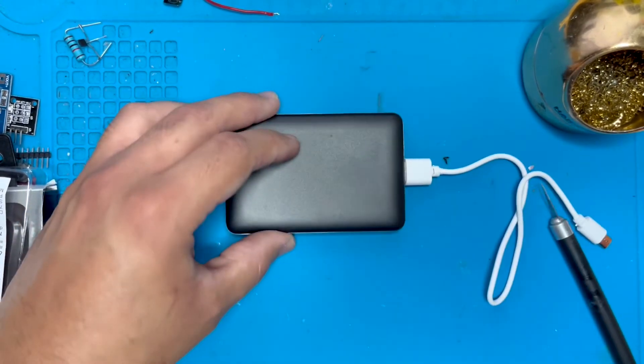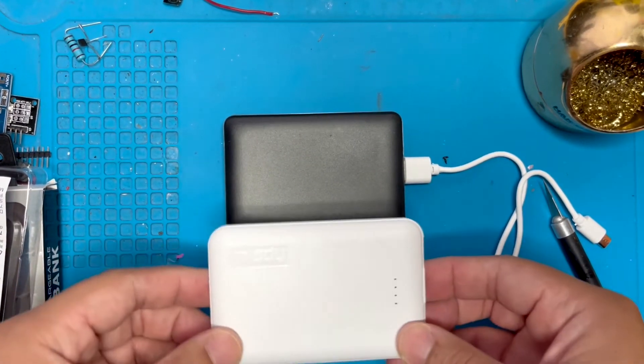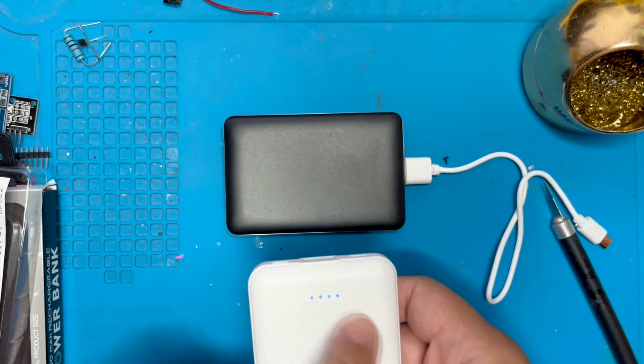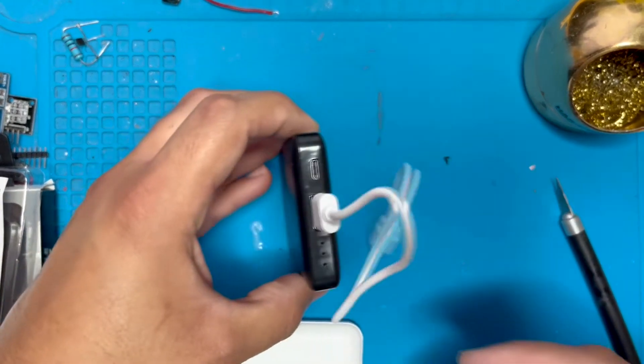Here is the Five Below power bank, and here is the power bank that I got from Amazon. The Amazon one tells you if it's fully charged with the press of a button. On my next video I'll show you the results of the Amazon battery to see which one is better and which one is a better purchase.